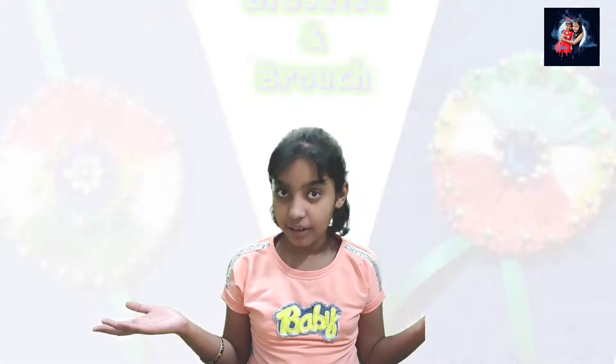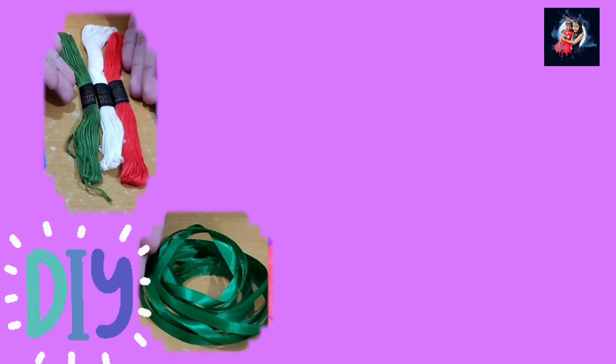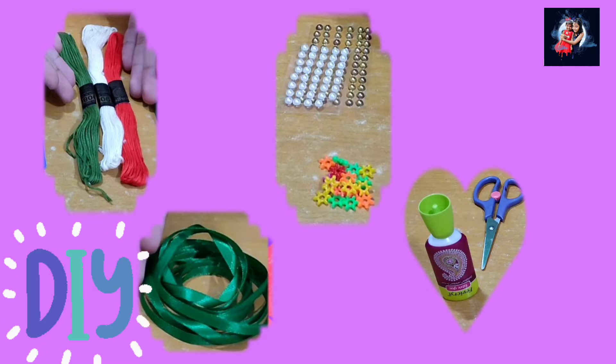To make this bracelet, I am going to use embroidery thread, ribbon, decorative beads, fabric glue and scissor. And it is very easy to make. You can try it at home.